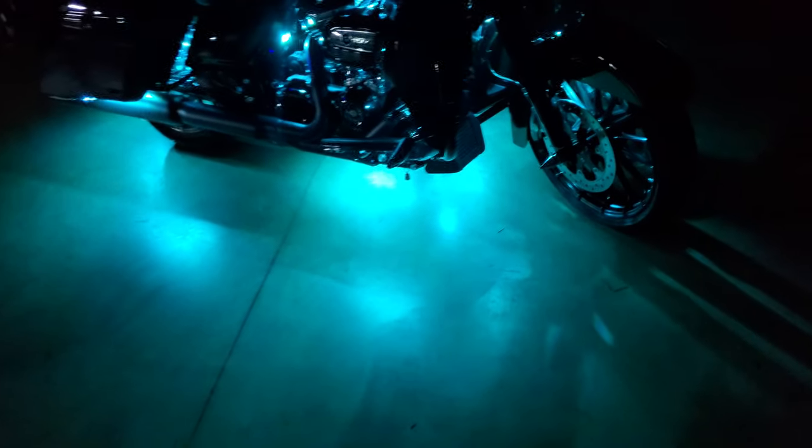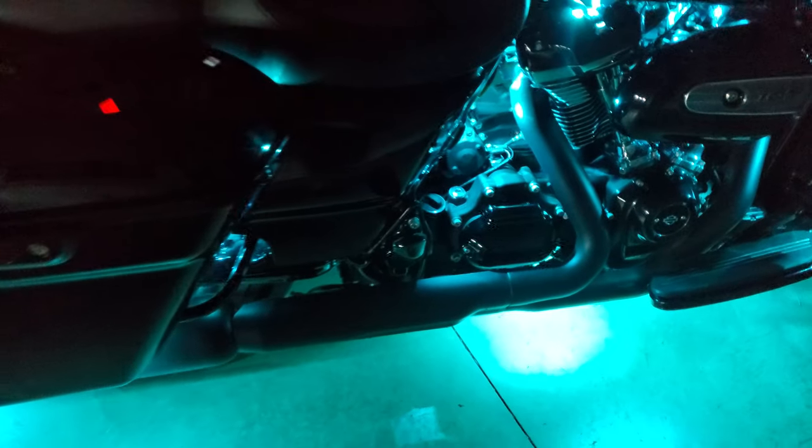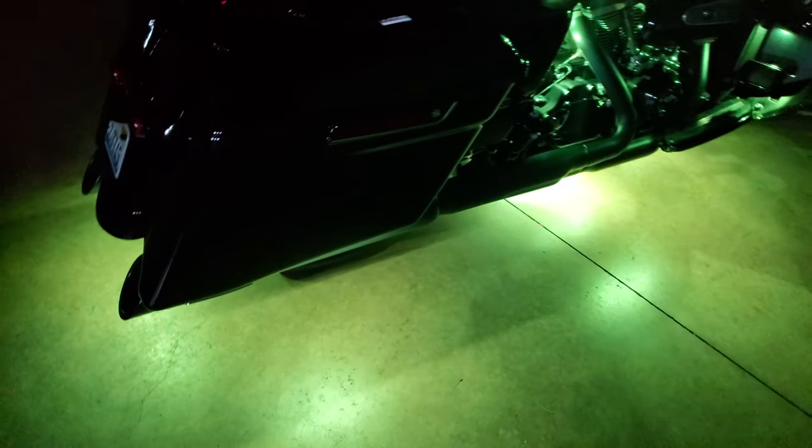As you can see, it lights up the floor very well. This kit is app controlled, so you can pick whatever color you want to display. You can set up a certain pattern, or you can add more lighting to it if you want — it's expandable.